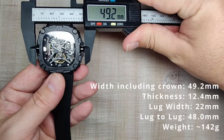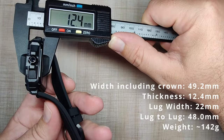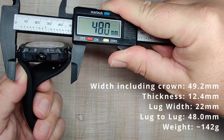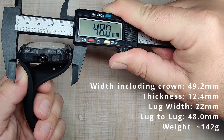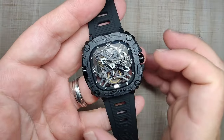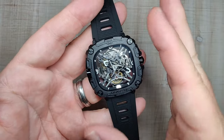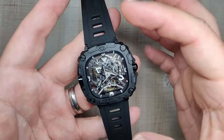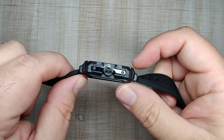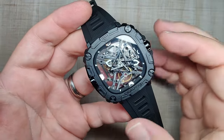The total width including the crown is 49.2 millimeters. It is 12.4 millimeters thick. We have a 22 millimeter lug width, and the overall length of this watch is 48.0 millimeters. On the included strap it weighs just 67 grams. So it is a pretty big and chunky watch; however, it weighs next to nothing. The strap is extremely comfortable and I think the proportions are pretty good. If you like that big chunky look, I think you're going to like this watch.